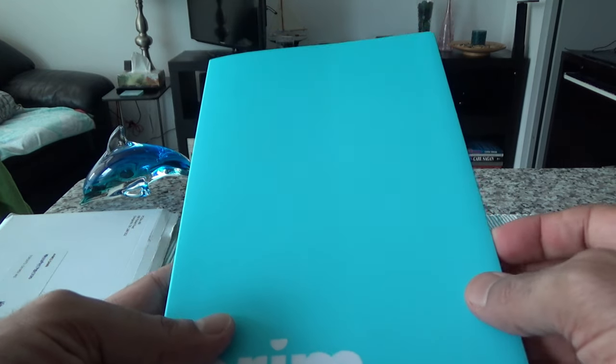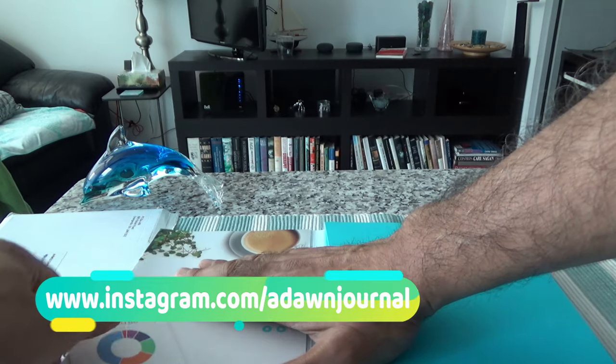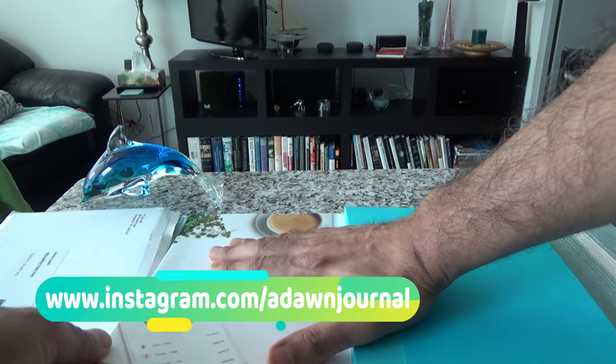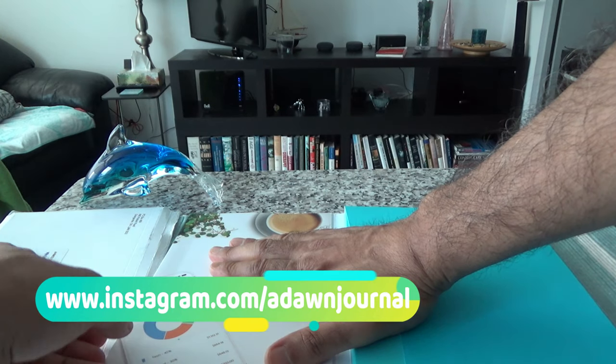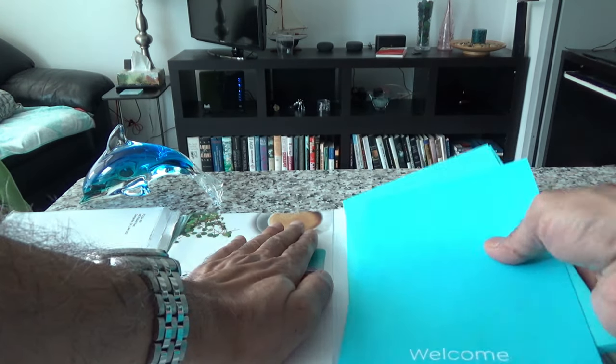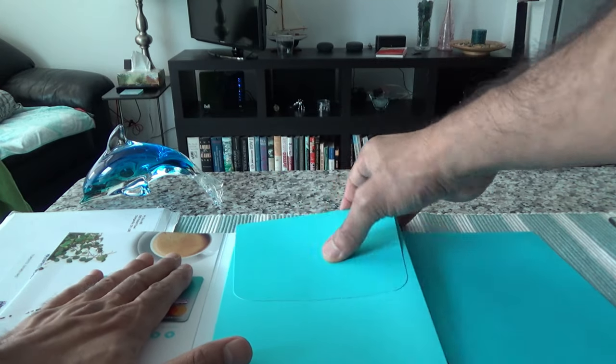They haven't changed anything, and that's not a bad thing. Here we have the Brim rate card, and here you can see there's a picture of the app. I'll take out everything from the flap.